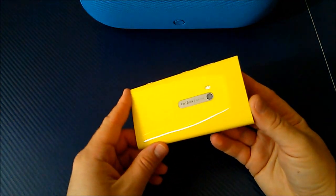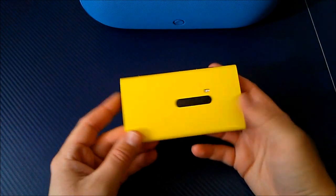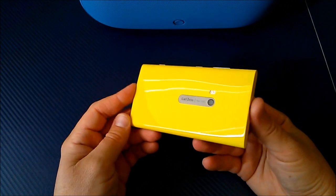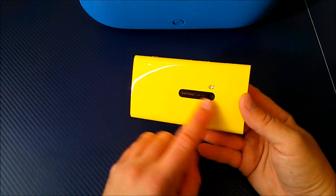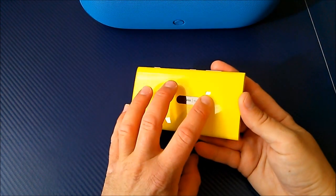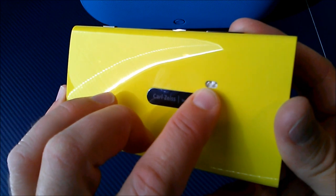As you can see they sent me the yellow version and it is a very, very bright yellow. It is an extremely bright yellow with a nice hard polycarbonate case and the Carl Zeiss Optics camera that does shoot video in HD. You have a dual LED flash right there — I believe there are actually two little LEDs in there.